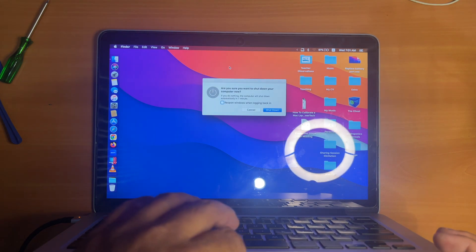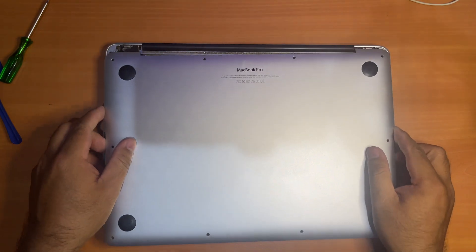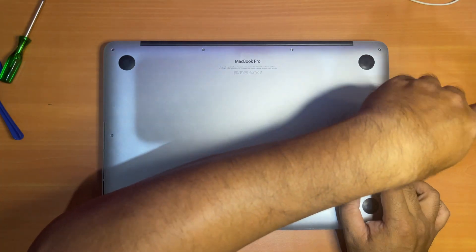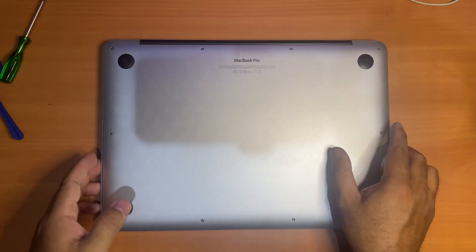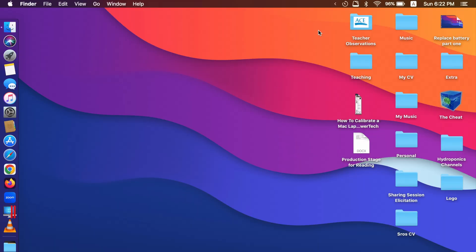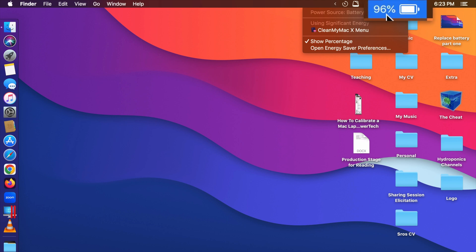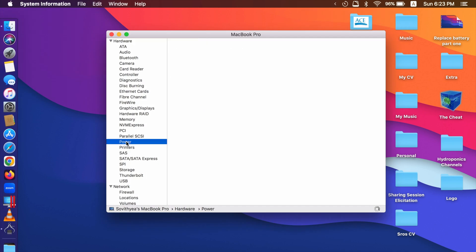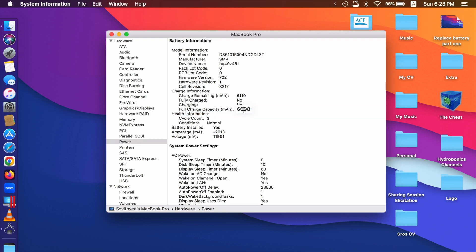Now shut the computer off and screw the rear cover back in. Now it's done. Let's open the Mac to check the new battery details. The battery percentage is at 96% and it doesn't show 'service battery' anymore. If you go to 'About This Mac' > 'System Report' > 'Power', the capacity right now is 6698 mAh and the condition is 'Normal'. The cycle count is 2 — I'm not sure why, as it was supposed to be a new battery. It may have been charged twice at the factory to test it.